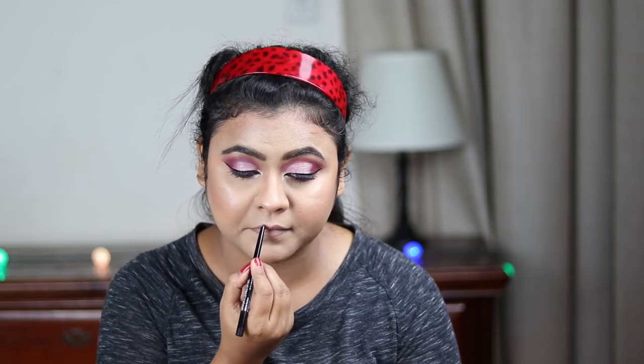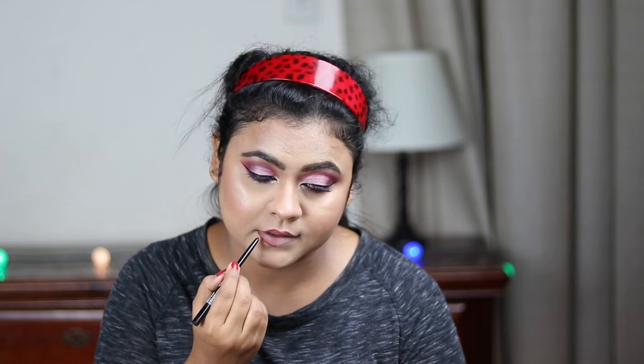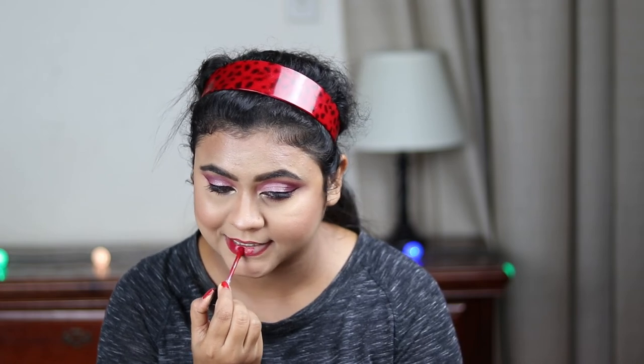Now using this Wet n Wild gel lip liner, I'm lining my lips. For my lipstick, I'm going to use this Wet n Wild Catsuit liquid lipstick in the shade Missy and Fierce — how stunning it is, it's a gorgeous red color!